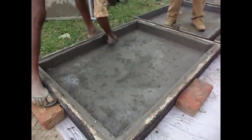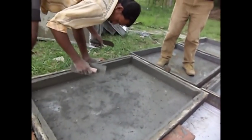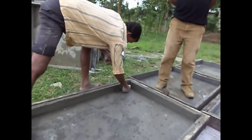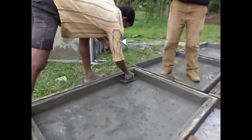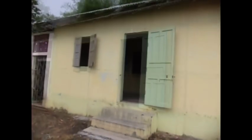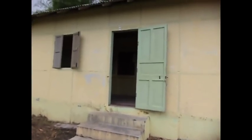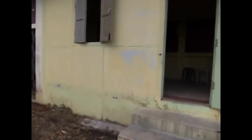Demoulding is done after how many days? After 24 hours. So after 24 hours it can be demoulded. This is a complete house. The panels which have been produced here are being utilized here.